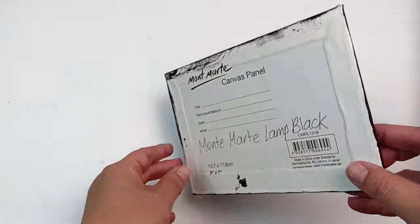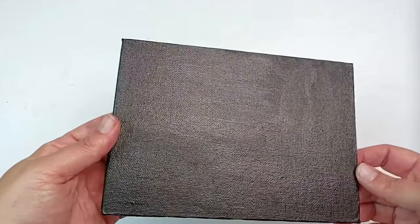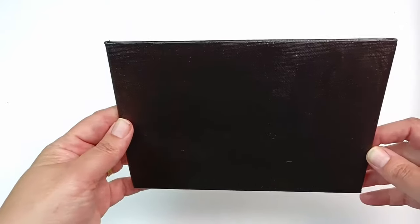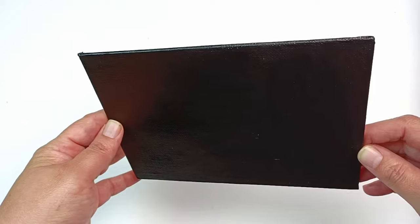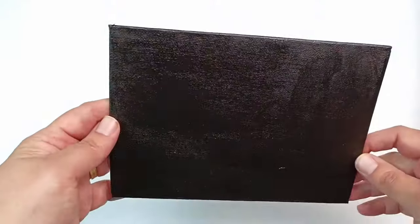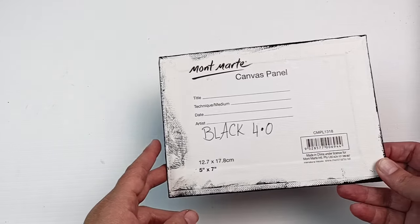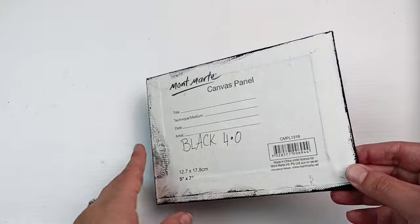First up is Montmartre Lamp Black. It's pretty black, but you can see how shiny it is — I was really surprised. I didn't remember it ever having this much sheen. When I hold it away from the light, you can see it is quite black though. But because it's reflecting light quite a bit, at certain angles it looks quite pale. And here's the bit we're all waiting for — is Black 4.0 going to be any different? Let's flip the canvas and see.